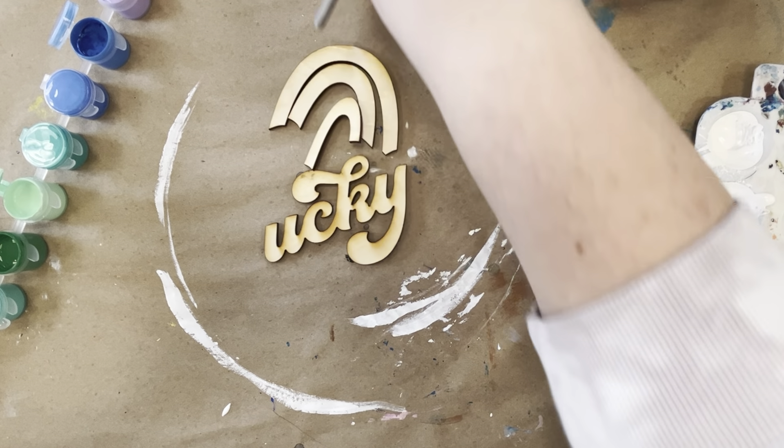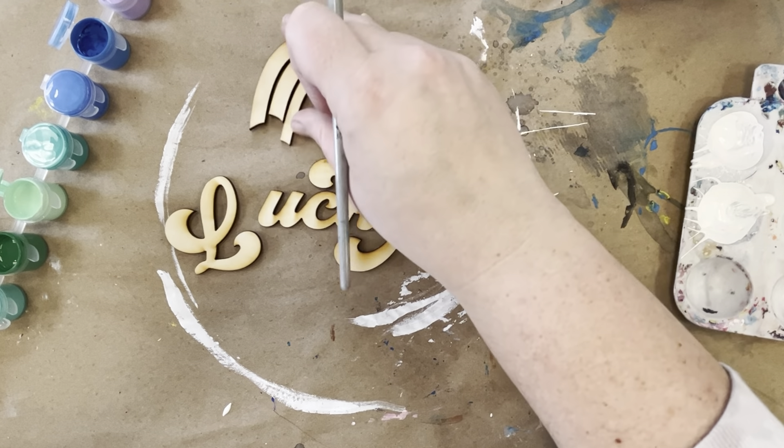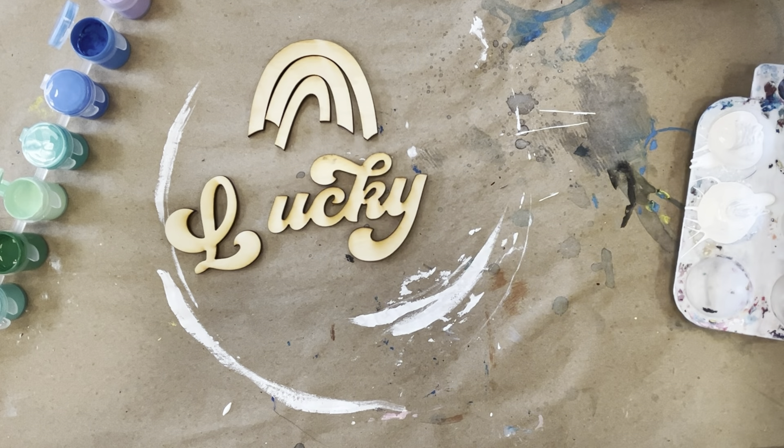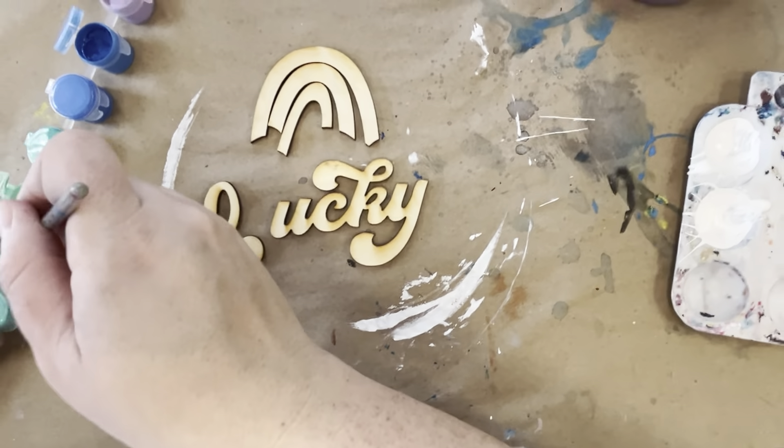You don't want to paint your L on the wrong side — it's especially true with the rainbow. So I'm going to wash and dry my brush, and then I'm going to start painting my Lucky.